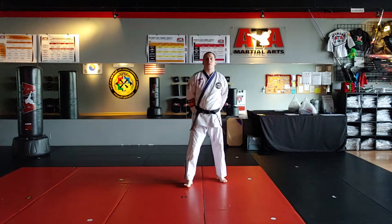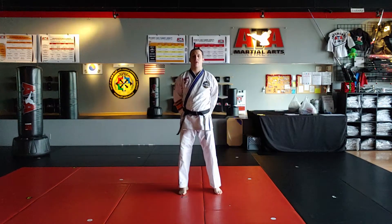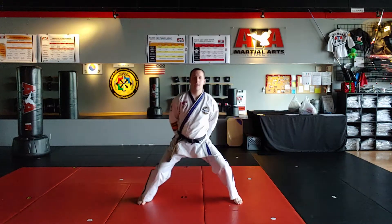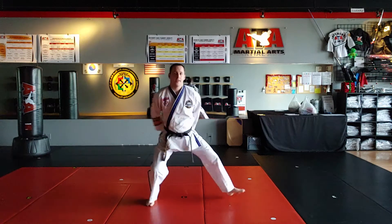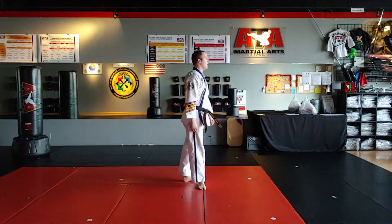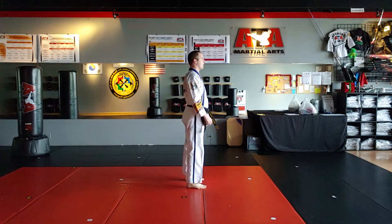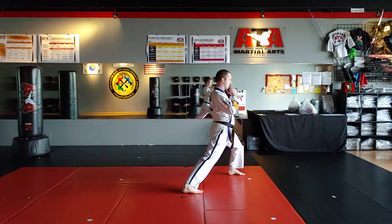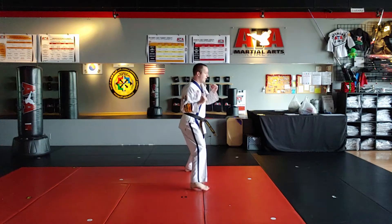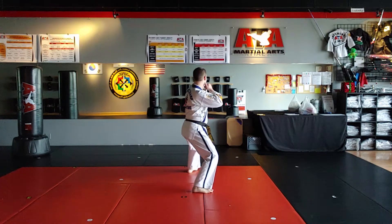In the beginner curriculum there are three different stances that we work on: the front stance, the middle stance, and the back stance. I'll show you again from the side — three different stances in beginner curriculum: front stance, middle stance, and back stance.